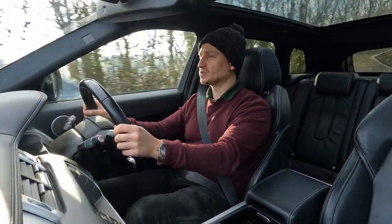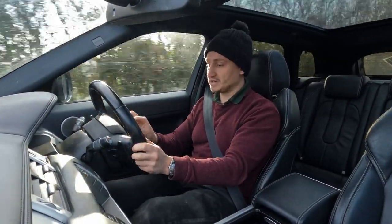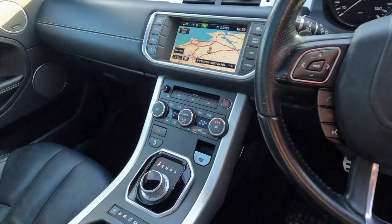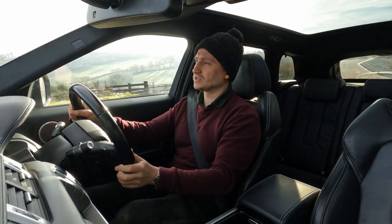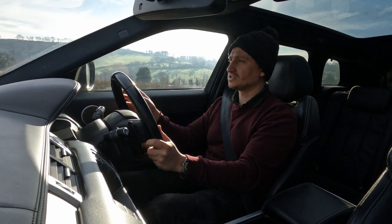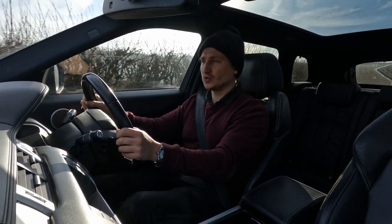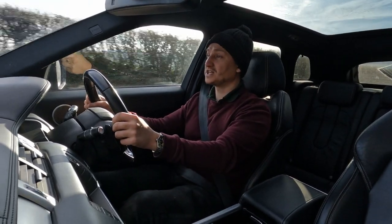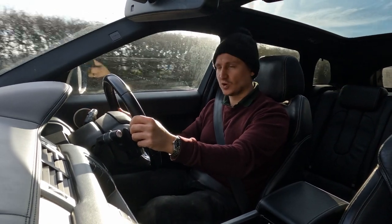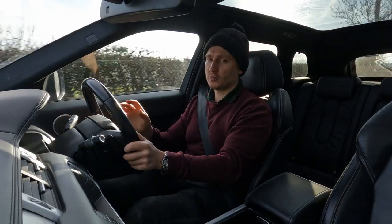The Range Rover Evoque is quite often referred to as a baby Range Rover, and I can see why — it has Range Rover written everywhere and uses similar systems, screens, and aircon setups across the model range. But it doesn't quite have the features a full Range Rover would have. Is it truly a Range Rover? I think it's a good car, but I don't think it's quite a true Range Rover, and we'll get into why.